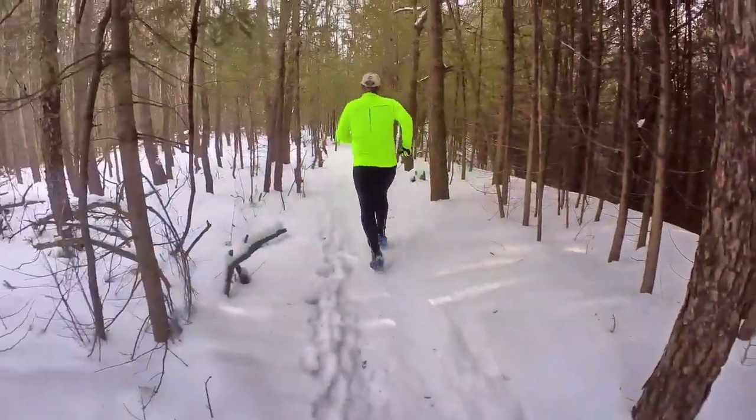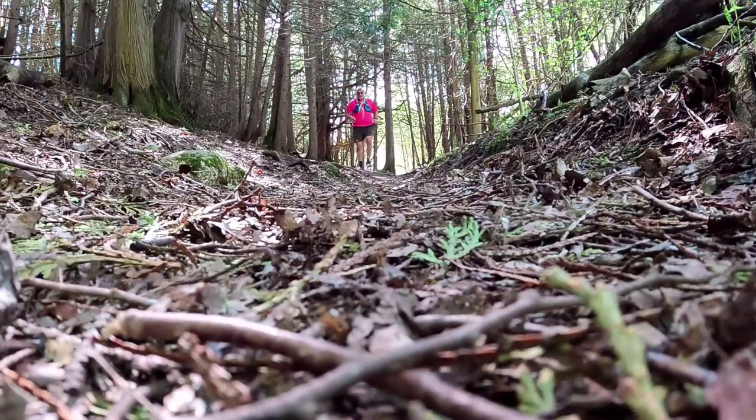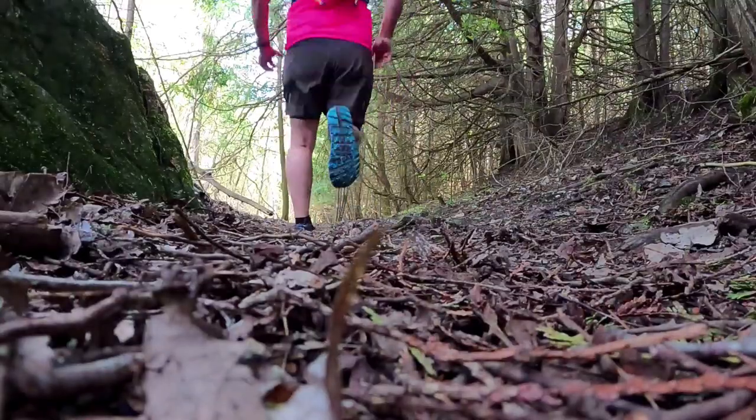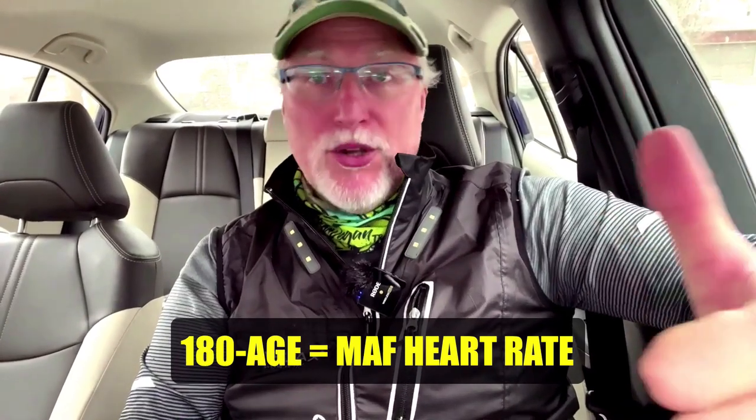So in today's video, I'm diving into the ins and outs of MAF training and exploring what we can gain from understanding its principles so you can be a more effective, faster, and healthier runner. The Maffetone method uses 180 minus your age to calculate your heart rate that you should be using for all of your runs while building your aerobic base.